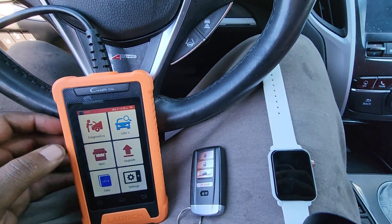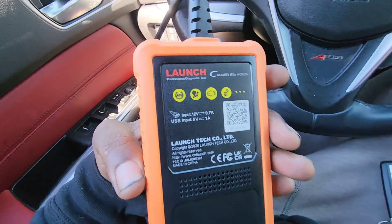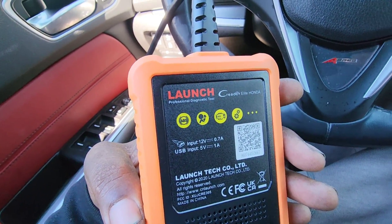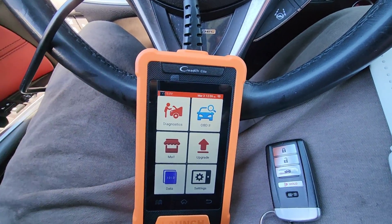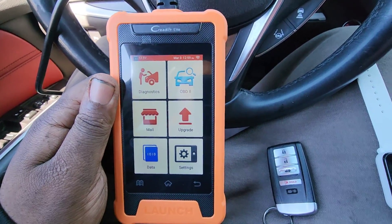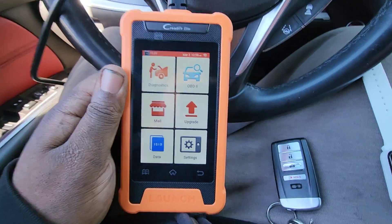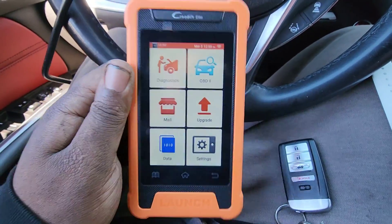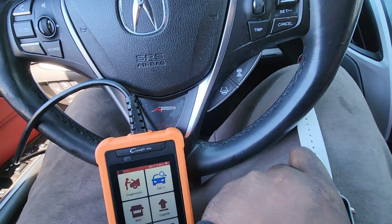Another video for you guys. I'm in my TLX right now and I'm basically using the Serita Elite — it's the launch Serita Elite Honda. This specializes in Honda and Acura cars. I'm gonna put a link in the video description for this tool. It works great, it's about a hundred something dollars, and it programs keys and does all system scans. It specializes for Hondas, so definitely look out for it.